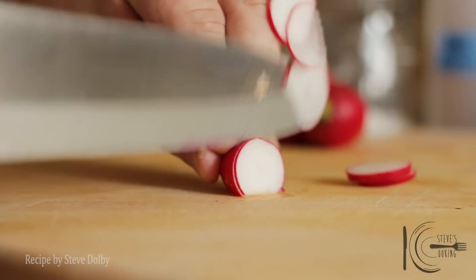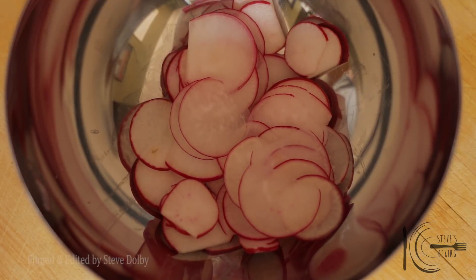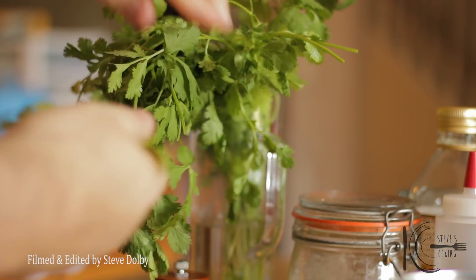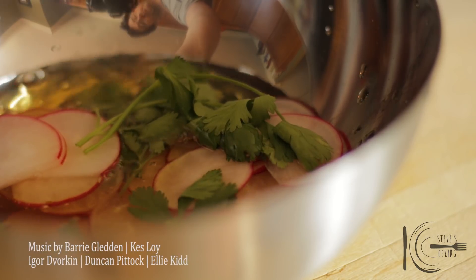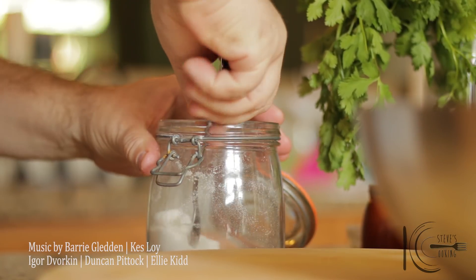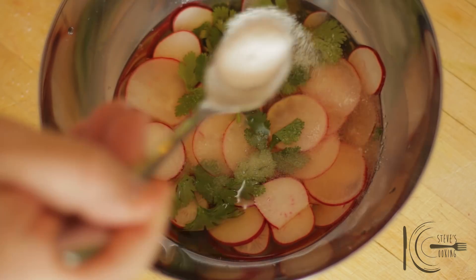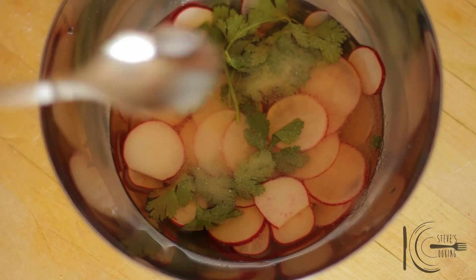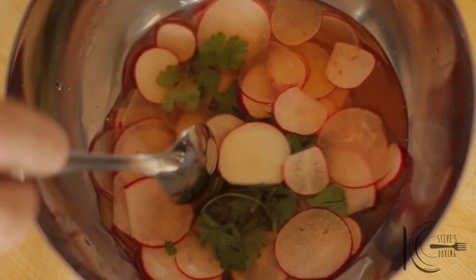First, make the pickled radish. These little pieces are spicy with a vinegary punch and fantastic in ceviche. Thinly slice and transfer to a bowl. Add cilantro, apple cider vinegar, and sugar. Mix well. Now place in the fridge until needed.